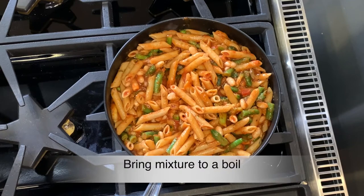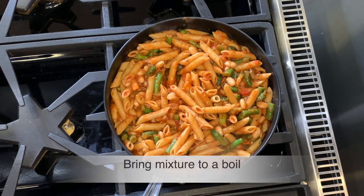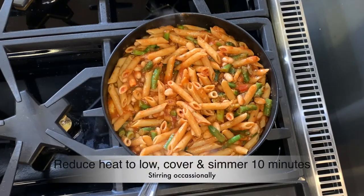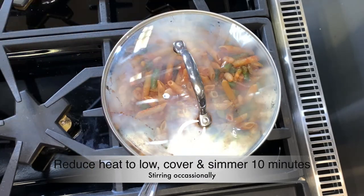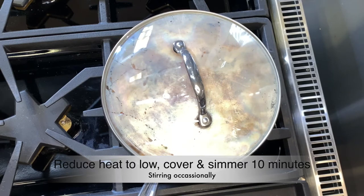And bring the mixture to a boil. Next, we reduce the heat to low, cover the skillet with a lid, and allow the mixture to simmer for about 10 minutes, stirring occasionally.